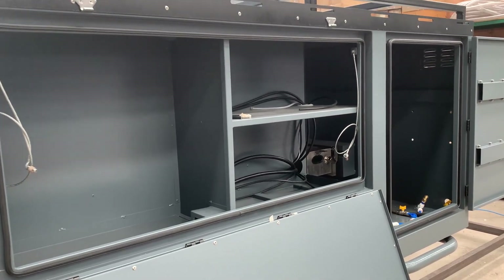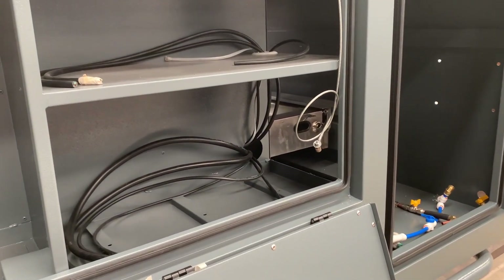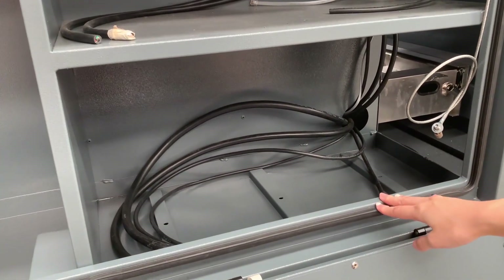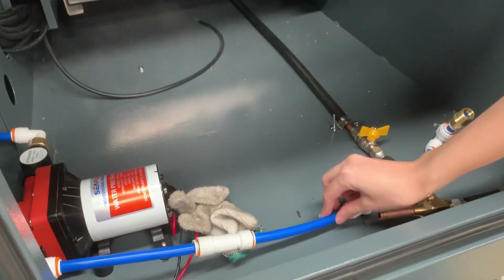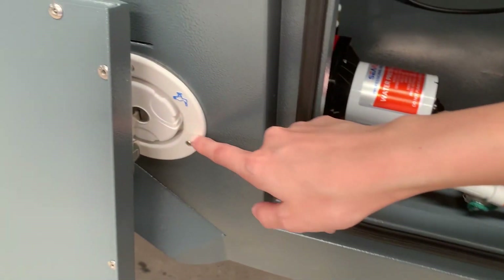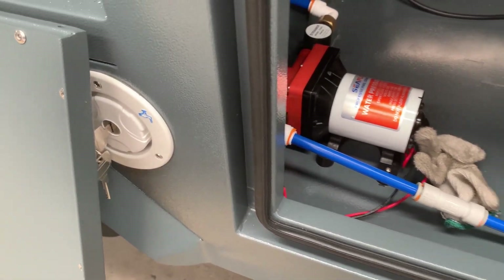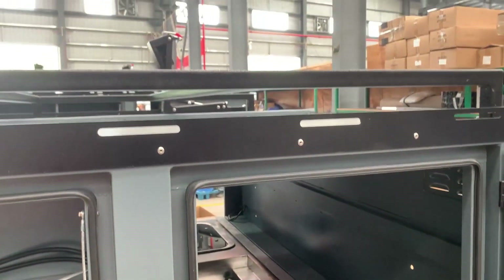This is our slide-out drawer. As you can see, this space can hold water, two batteries, and a solar panel as well. And here is our water tank with a PE water inlet to get water into the tank underneath the trailer.